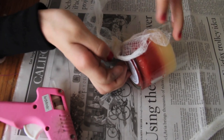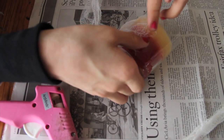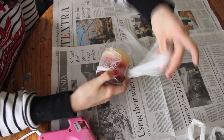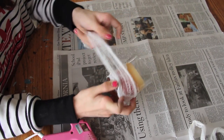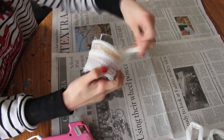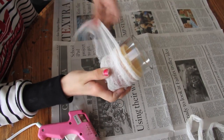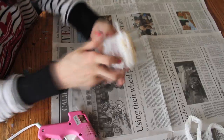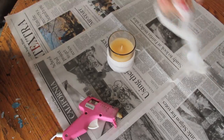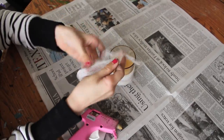Very carefully press the cheesecloth against the hot glue — it's hot, so don't leave your finger on it for long. Then take the strip and wrap it all around the jar until you run out. Once you get to the end, secure it with a dot of glue.